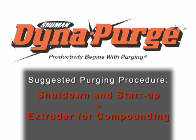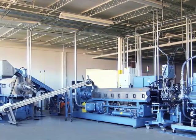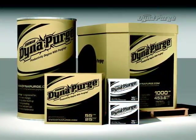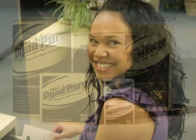In this section we will cover the suggested purging procedure for conducting a shutdown and startup in an extruder for compounding. But first it is important that you select the appropriate grade of DynaPurge for your specific needs. If you haven't done so already, please consult your DynaPurge representative to determine which grade is best for your purging process.